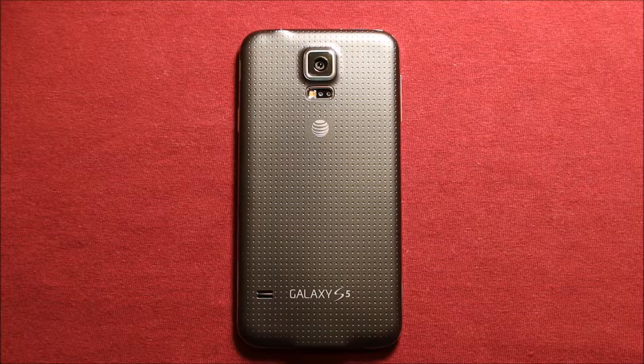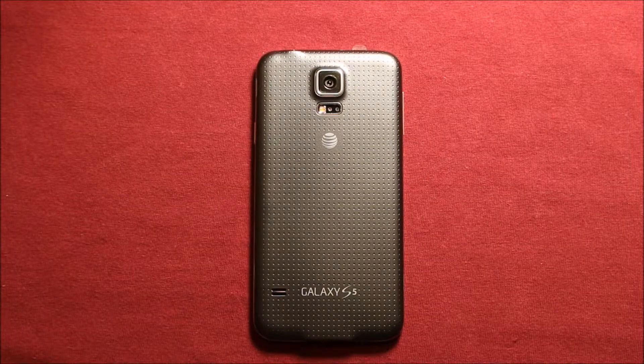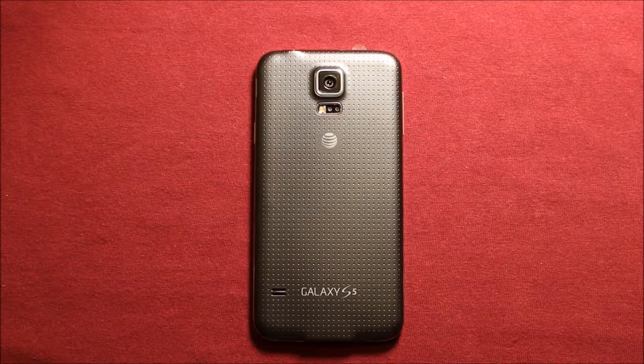Hey guys, so today I wanted to make a video to show you how to do a complete teardown and reassembly on the Samsung Galaxy S5. I'll include links in the video description for anything that I think might be helpful to you — the tools that I'll be using for this procedure, or the parts and where I got the parts for the best price, I'll pass that along to you guys.